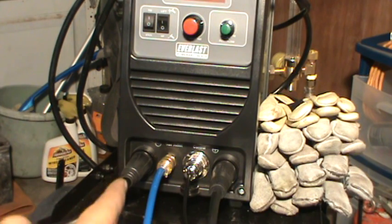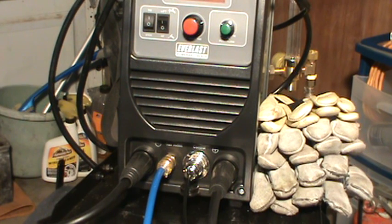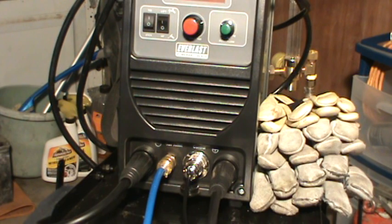When TIG welding you have the ground clamp on the positive. I did try it the opposite way — torch on the positive and ground clamp on the negative — just to see what would happen. Supposedly, if you use helium gas you could do some aluminum welding that way, but it does not work if you're trying to do steel.